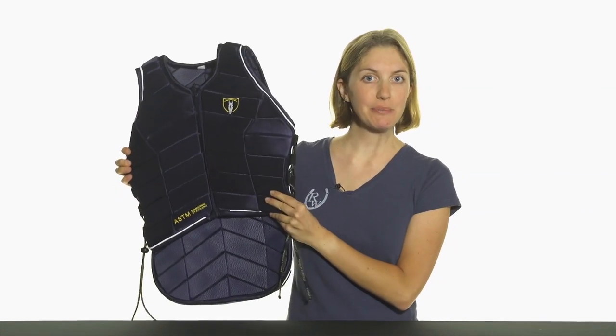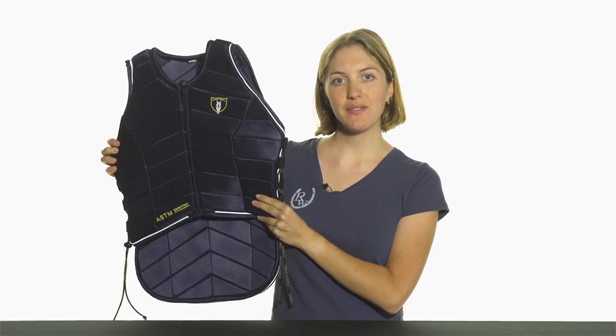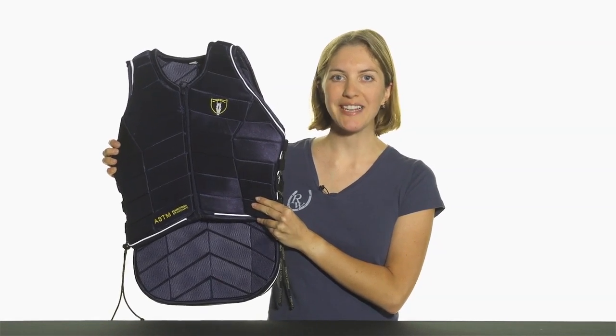Hi, I'm Marina from Riding Warehouse, and this is the Tipperary Pro Aventor Vest. This vest is great for all levels of Aventors, as well as for those looking for just a little more protection while riding.